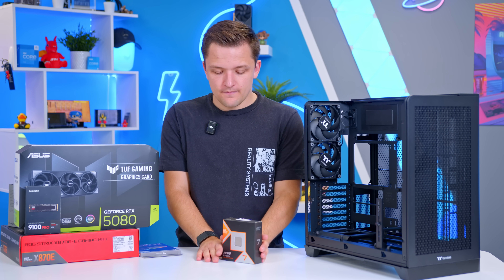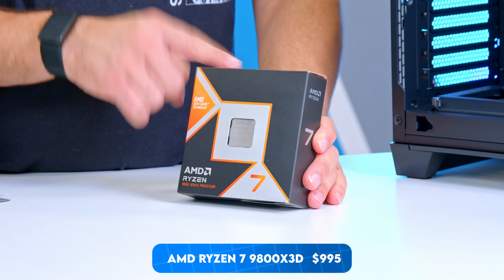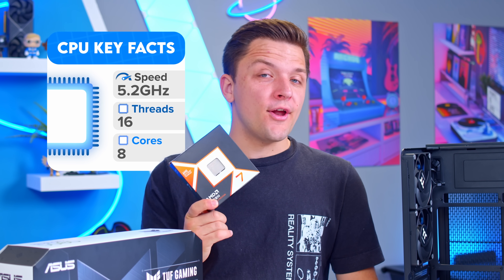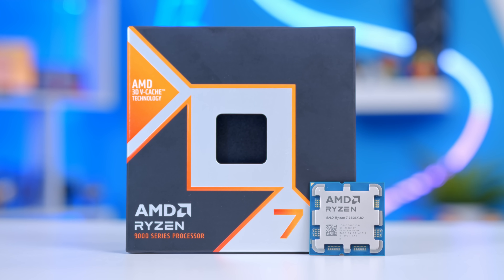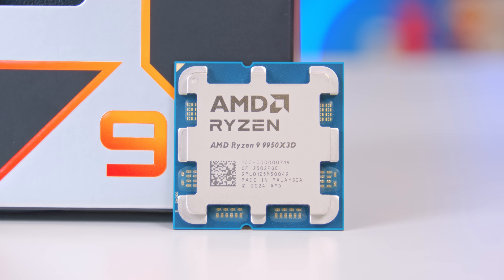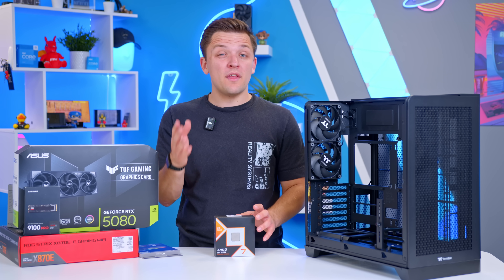Let's start with the CPU. This right here is the AMD Ryzen 7 9800X3D, and it's a chip that frankly requires little explanation. It's got eight cores, 16 threads, a boatload of L3 cache, and is consistently basically the fastest desktop gaming CPU on the market if all you really want to do is game. Of course, if you want better multi-thread performance, you definitely want to look at the 9950X3D and the 9900X3D. They give you the same gaming upside as this chip but with a lot higher cost and in exchange a higher core count too.